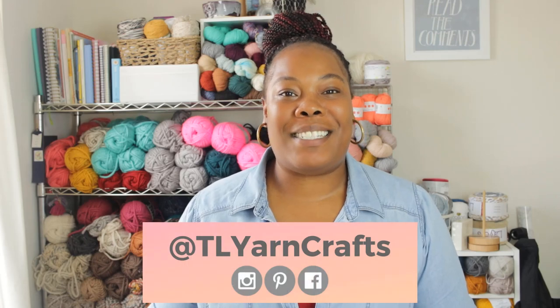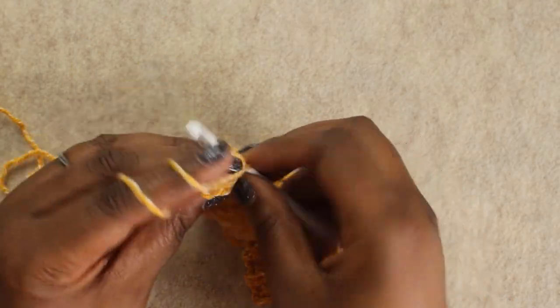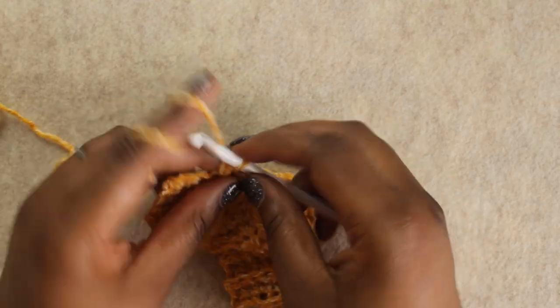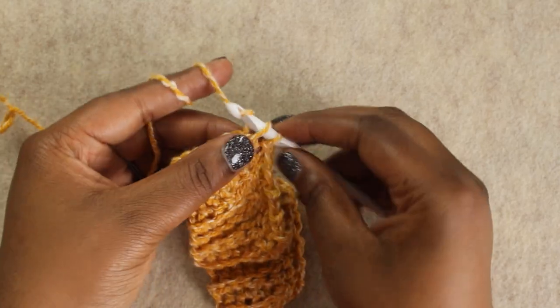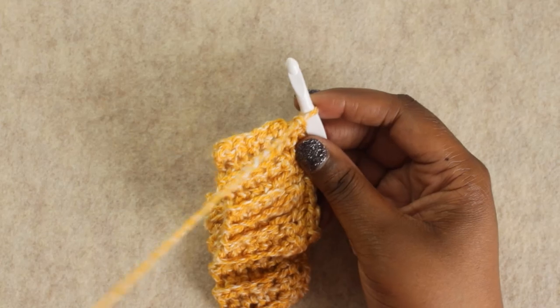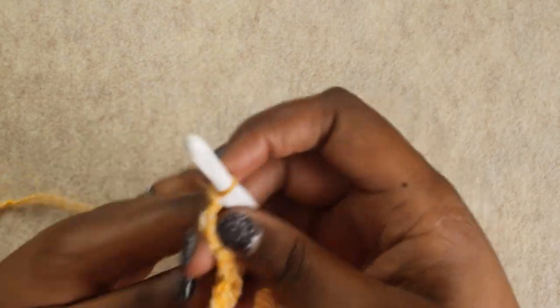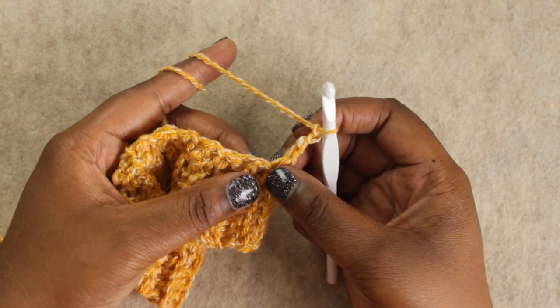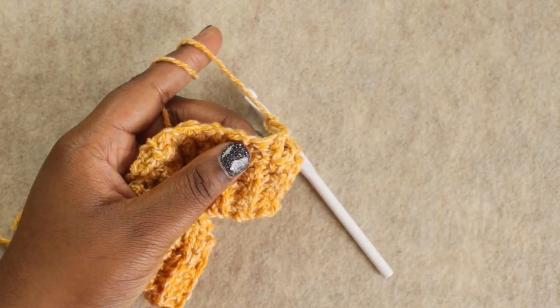I hope you're enjoying this tutorial for the Summertime Tee. Make sure you like this video and subscribe to my channel for more patterns, tutorials, and product reviews, and follow me on Instagram, Pinterest, and Facebook. Now, towards the end of the row, chain one, and when you reach your last stitch, work an Extended Single Crochet into it. For the next rows, start with a chain three — that counts as your first Extended Single Crochet and a chain stitch — then turn and skip the Extended Single Crochet at the base of the chain, working your next stitch into the next Extended Single Crochet.